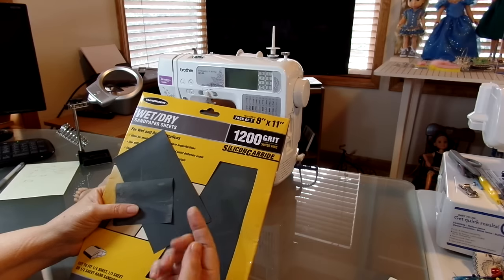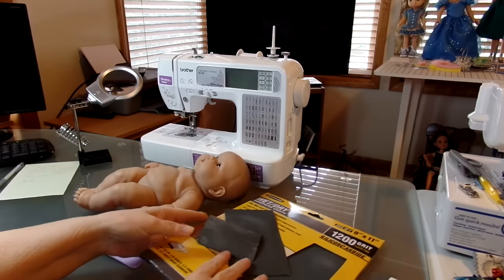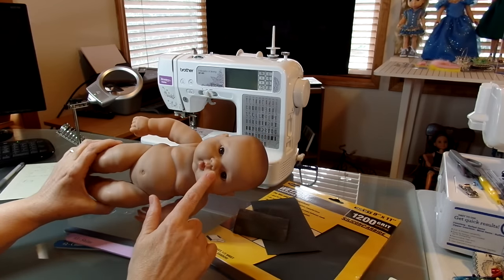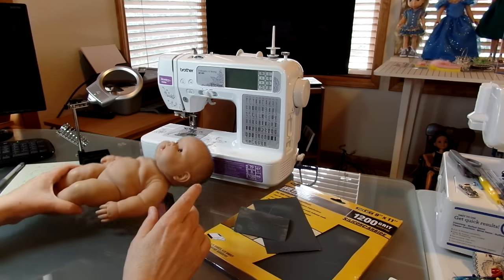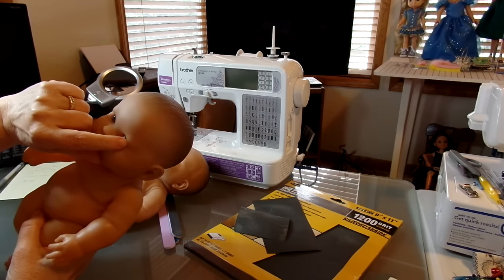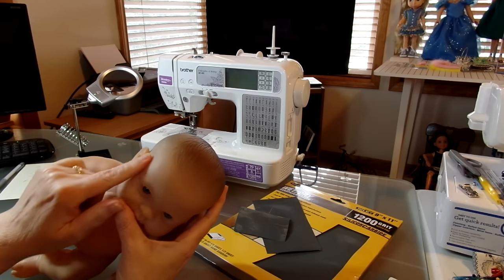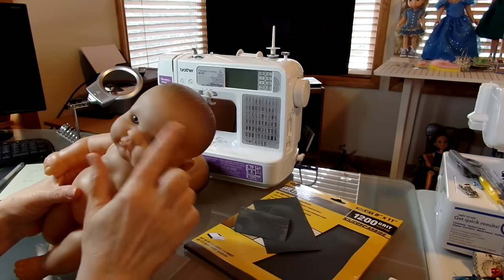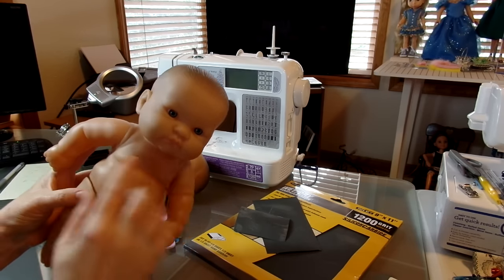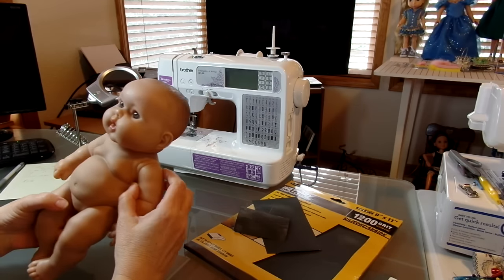I figured there's only a 300 grit difference so it can't be much different. This was one of those $0.99 dolls I bought and there's a lot of scratches on it. I got a lot of the scratches off — this doll had a scratch that went right across the eye and it came completely off. He had scuff marks and white spots. I'm going to show you how I do it on this doll right here.